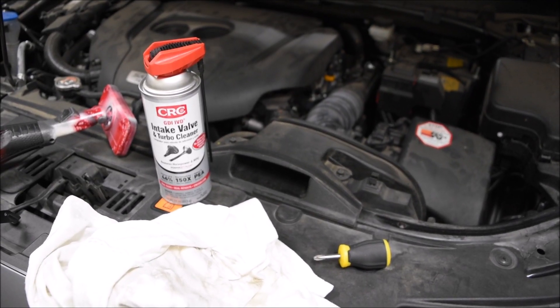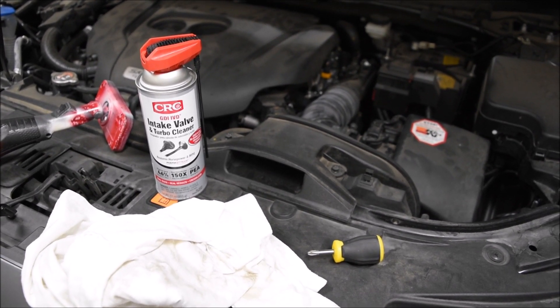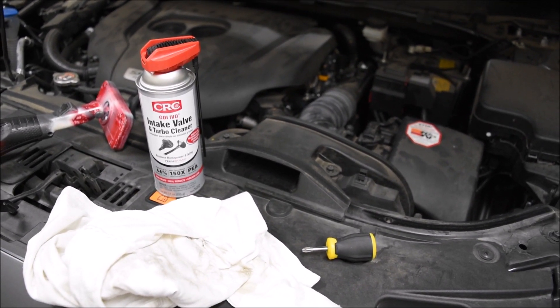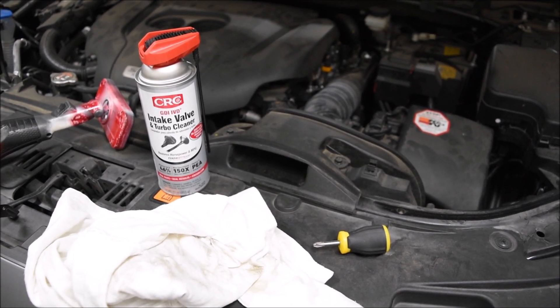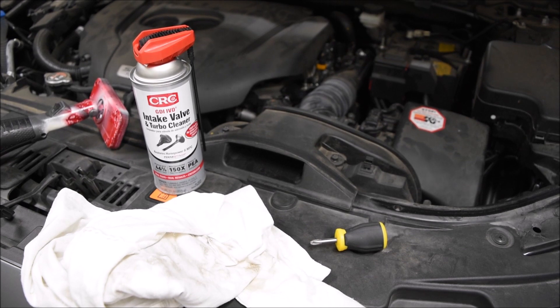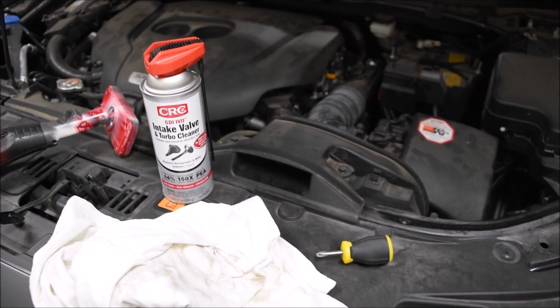Hey, it's Kilobyte here. This is going to be a video on using the CRC GDI IVD intake valve and turbo cleaner on a 2016 Mazda CX-9.